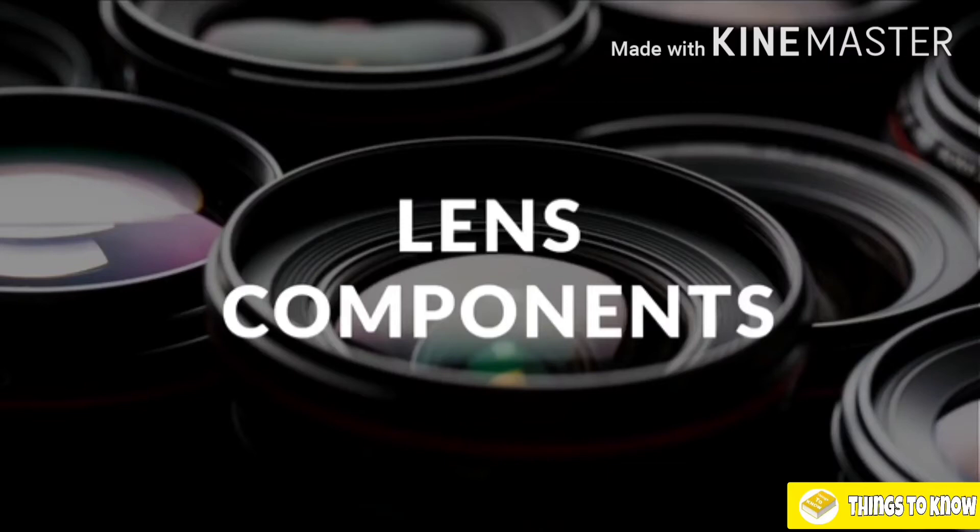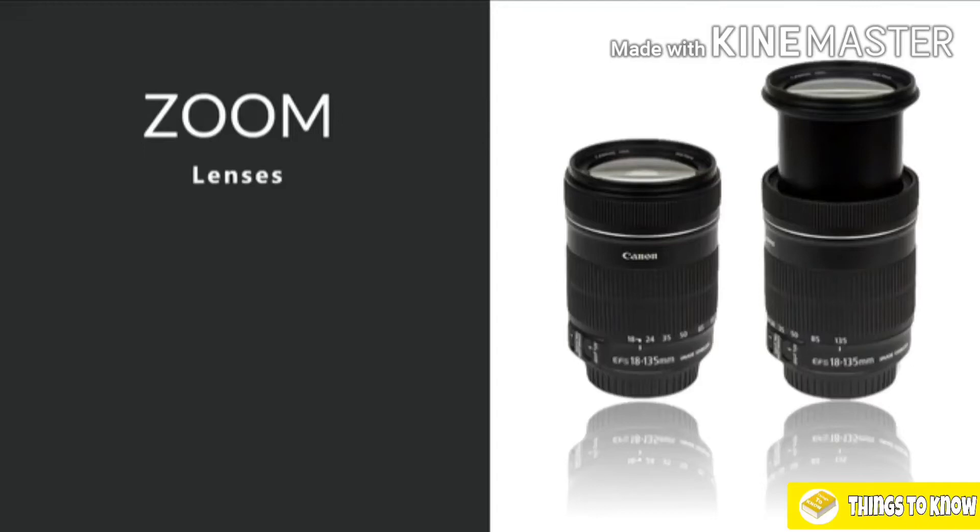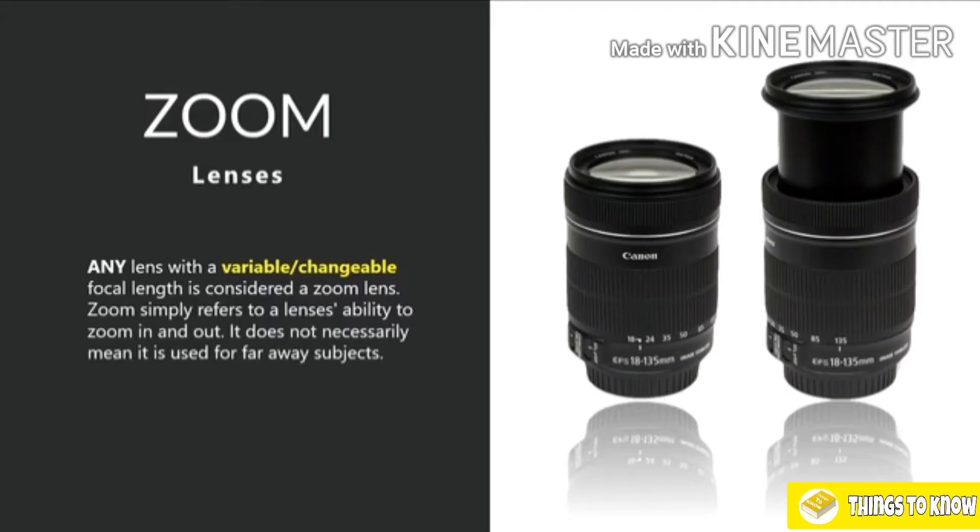Let's have a look at our lens components and break them down, just as we did with our cameras in lesson two. The first thing to establish is that there are two types of lens constructions available to us: zoom lenses and fixed lenses. Any lens that has a variable or changeable focal length is considered a zoom lens. A zoom lens simply refers to a lens's ability to zoom in and out — it does not necessarily mean it's used just for far-away objects.